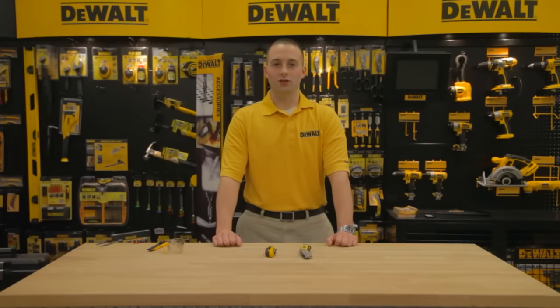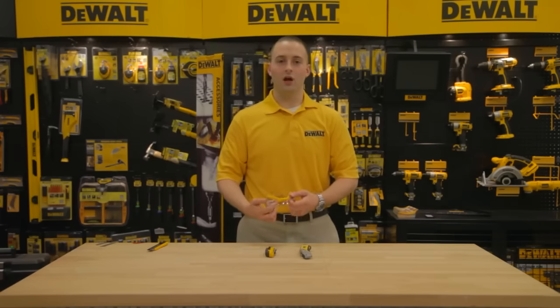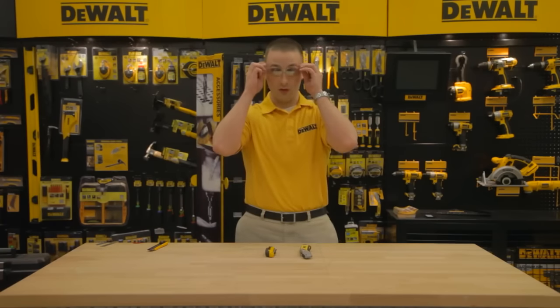Hello, my name is Chris with DeWalt customer service and I'd like to take this opportunity to show you some of the features of our DeWalt utility knives. Be sure to always wear approved eyewear anytime working around tools.